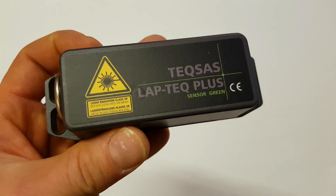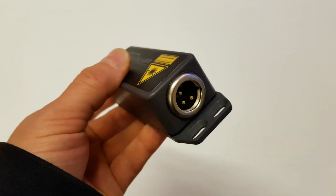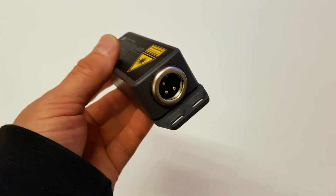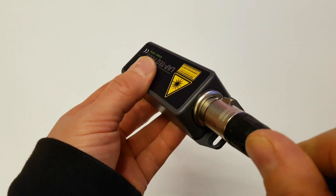The new Laptek Plus sensor has higher precision and much improved humidity and shock protection. The Laptek Plus sensor and display unit are connected via a 3-pin XLR cable. A normal microphone cable will work.